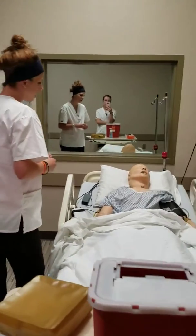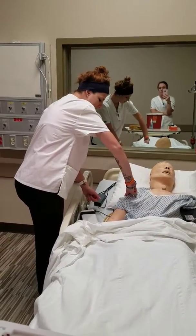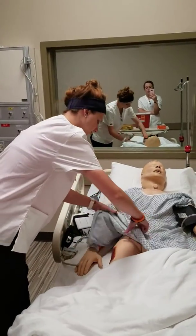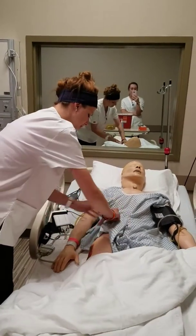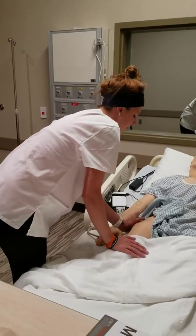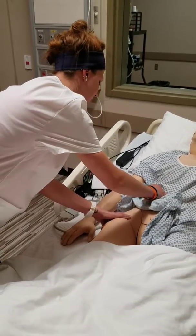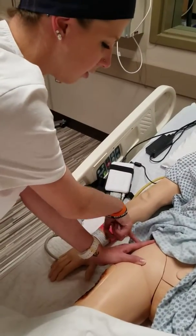With intramuscular injections, you can give it either three fingers from the acromion process, but we usually don't do that in the deltoid for elderly patients. Another place you can go is the vastus lateralis, or what we're going to do today — I'm going to place my hand on the side of the hip, face my thumb towards the groin and my index finger towards the spine, and give it right in between the two fingers.